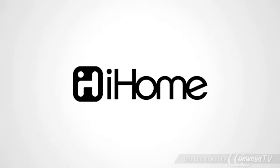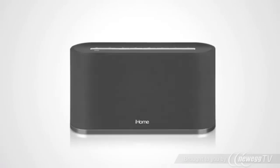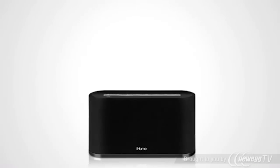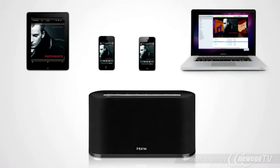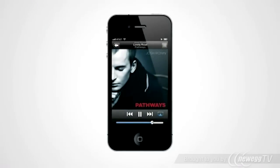It's time to set your music free. Introducing the iW2 AirPlay wireless speaker system from iHome. Now you can stream all your music from your iPad, iPhone, iPod Touch, or computer's iTunes to an iW2 speaker — all with the touch of a button.